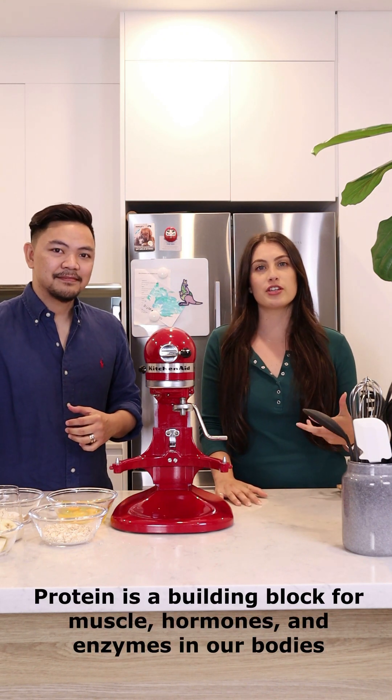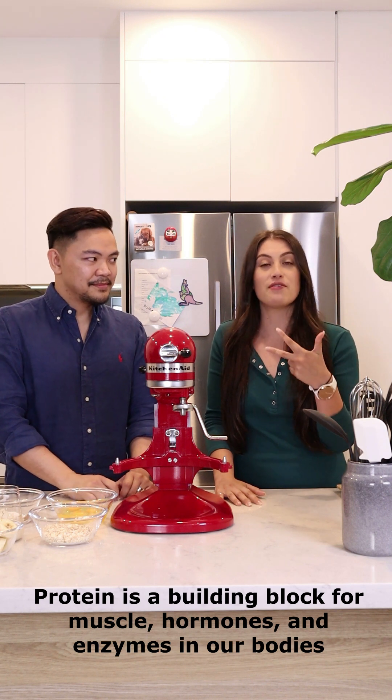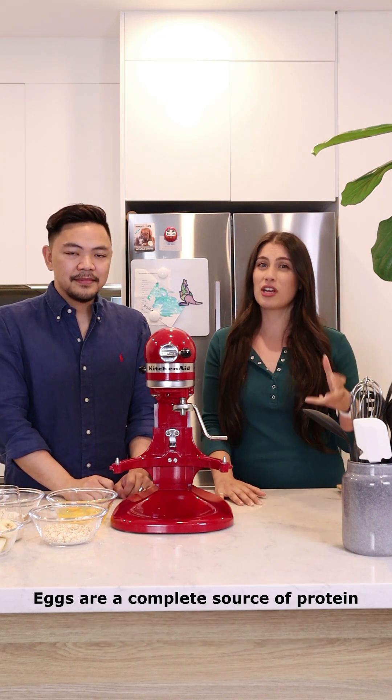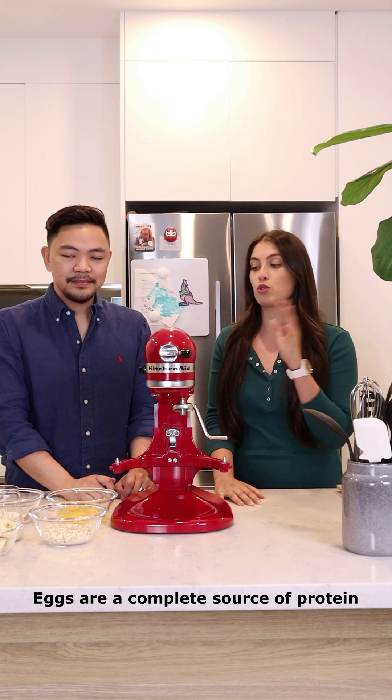Eggs are a really good source of protein. Protein is one of our macronutrients — we've got 3 macronutrients in total: carbohydrates, protein, and fats. So eggs are a really good source of that. They're an animal-based protein. And then we've also got our plant-based proteins, which we'll show you later in this video.